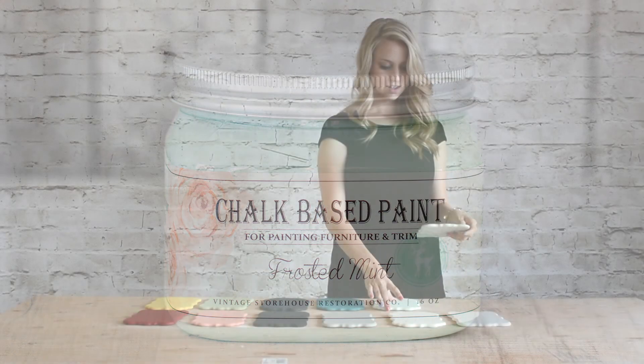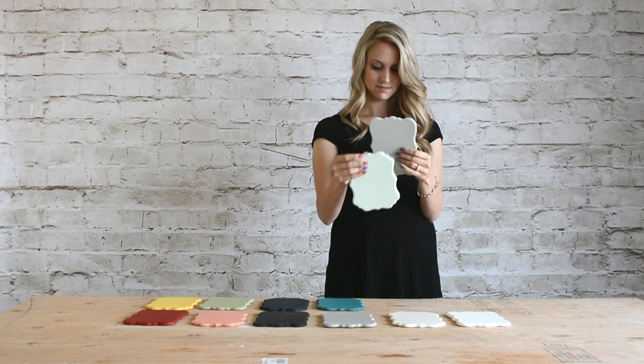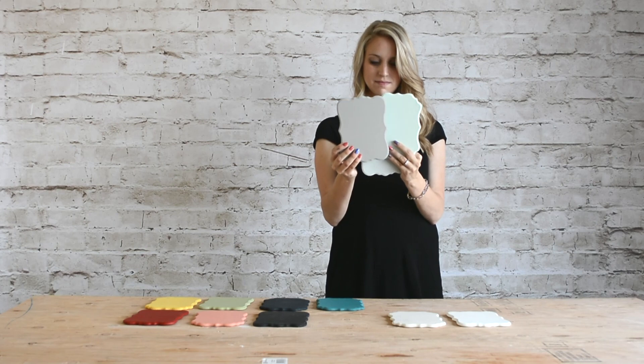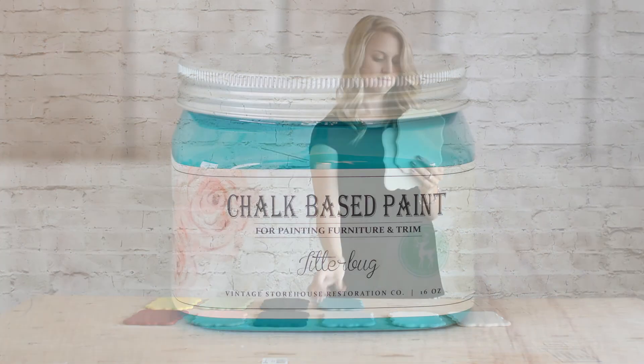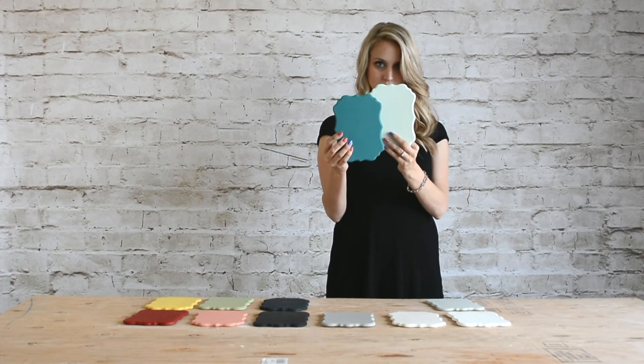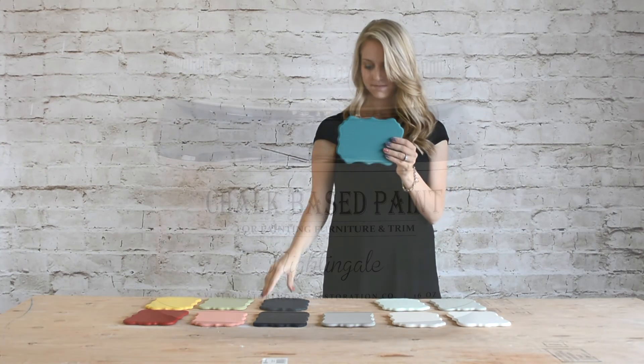Next we have Frosted Mint — also one of my favorites. This is a perfect bright minty color that leans more towards blue than green, which is what I love about it. Next is Jitterbug. This color is named after the color of dresses that were common during the Jitterbug dance. It is a fun bright teal color that can be toned down with a little bit of antiquing powder to a more muted teal.